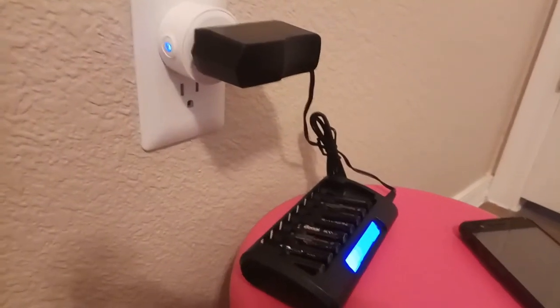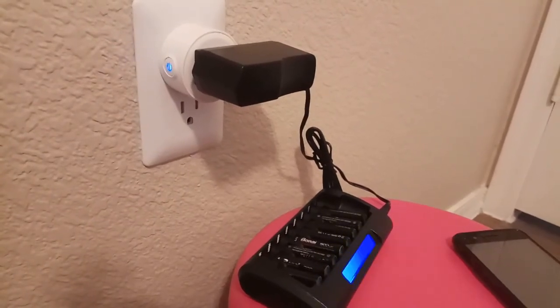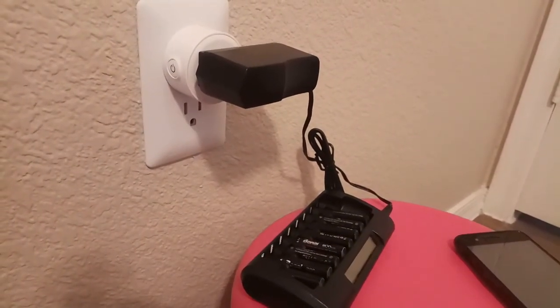And then you can turn it off. Ok Google, turn off Switch 2. [Google Home responds: Sure, turning Switch 2 off.] There you go.